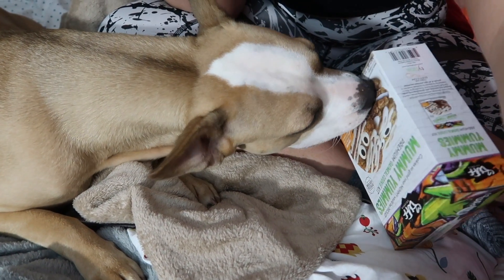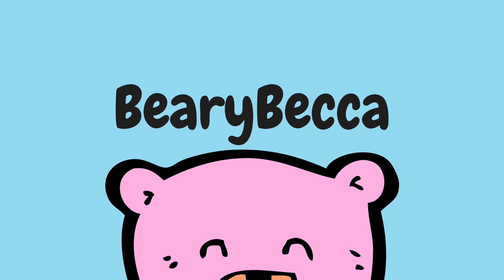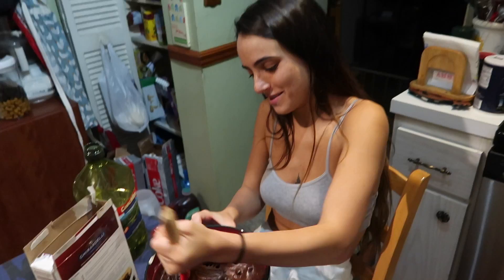Hey baby bears, it's me Barry Becca, and welcome back to Bambi. Welcome back to the spookiest, creepiest, but most delicious channel ever. Bambi, please, if you're gonna be in the videos, you need to stay still, honey. And welcome back to Hollow Wednesday, the Halloween series on my channel.